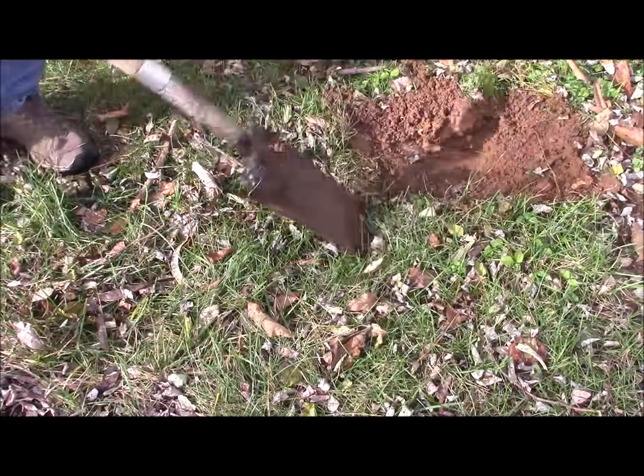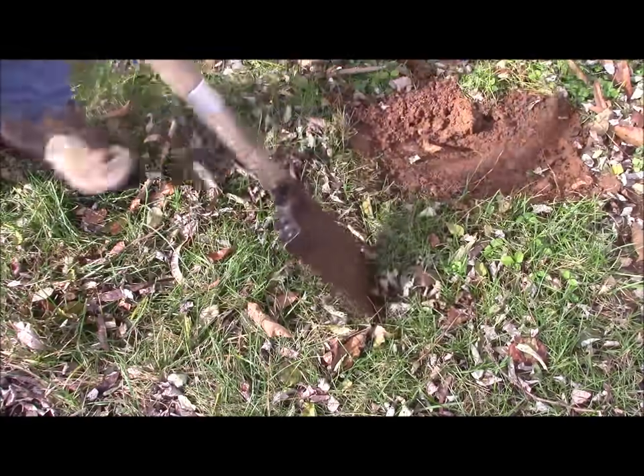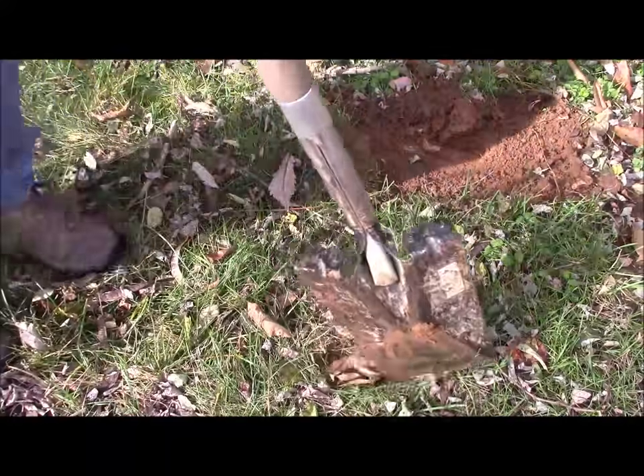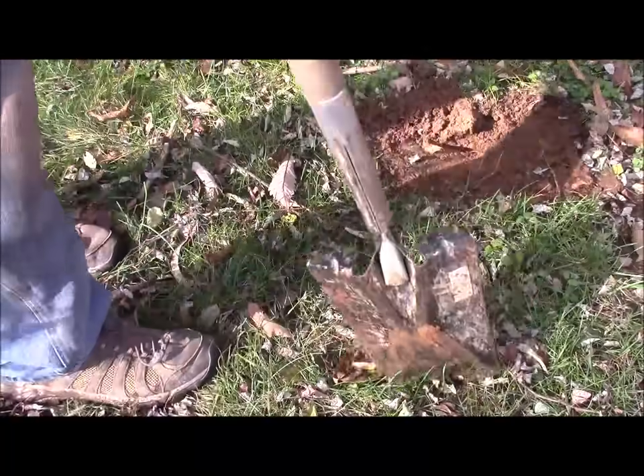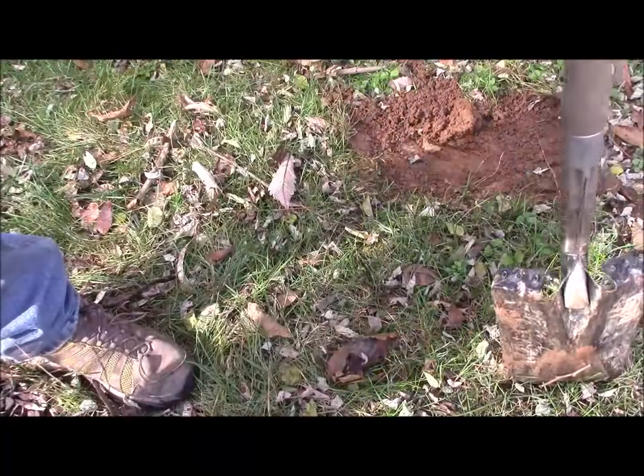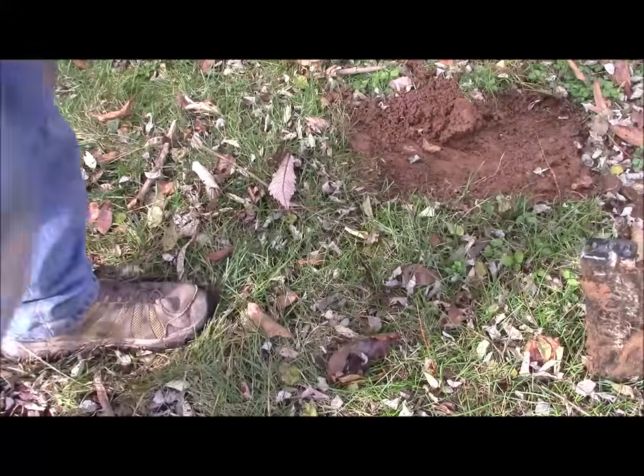If you try to do this only standing up or use a regular spade, you're probably going to end up taking three to six inches of dirt with everything you do. You'll take bite-sized pieces and it's going to be really heavy and not so nice.